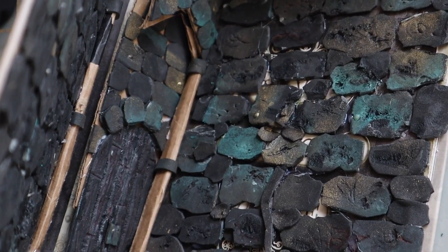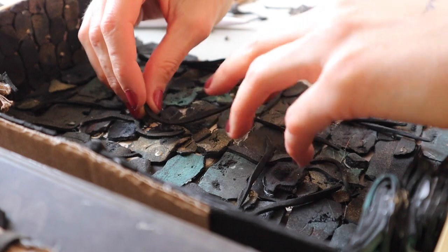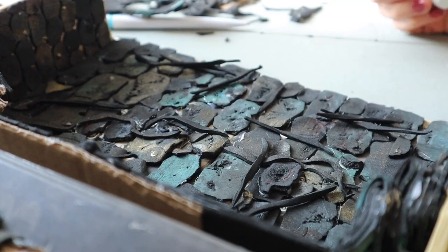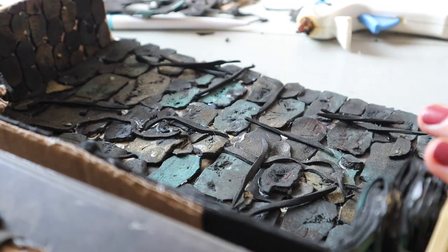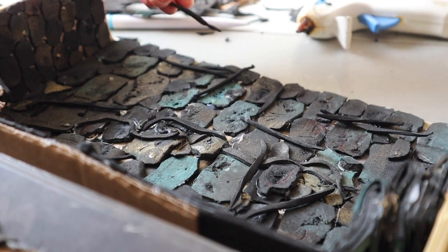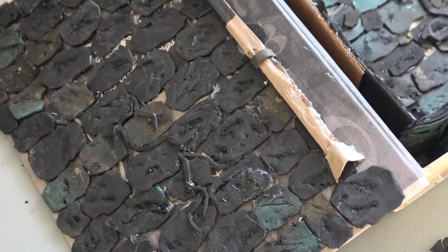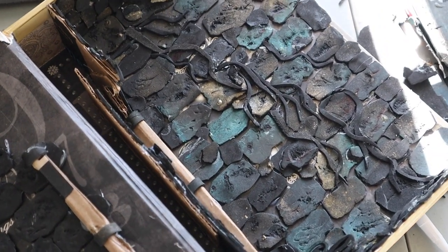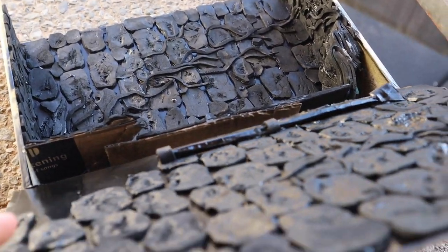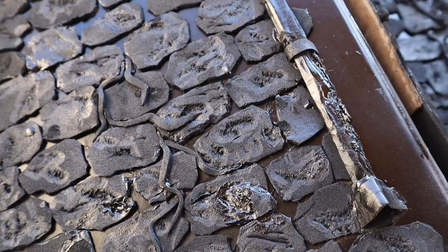Then it started looking pretty decent. Next I added some vines — I didn't know if they should be green or brown, but when I painted them green it looked so weird so I made them brown. Right now you start to see it coming together, which is probably the best part. I also created a fake little rock out of foam and then I spray painted the whole thing with acrylic black spray paint. When I saw it like this it was very cool — I was like, oh, I could live here maybe.